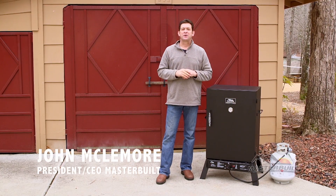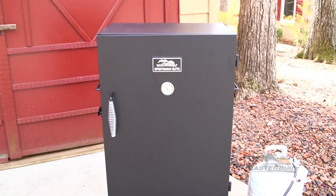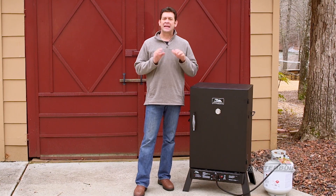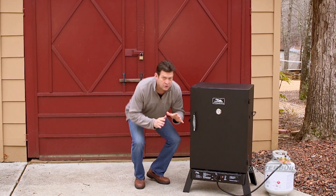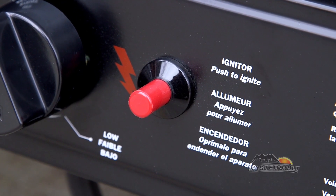Hi, I'm John McNamara with Masterbuilt here to tell you all about our Sportsman's Elite 40-inch gas smoker. This smoker is sturdy. It has solid steel construction and a gas control that you can adjust from high, medium, and low and start with a push-button ignition.